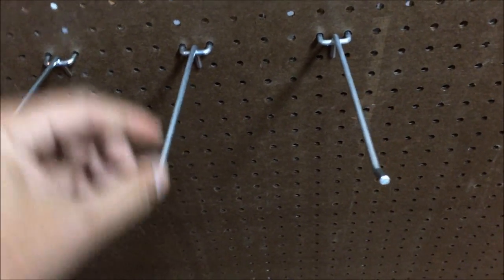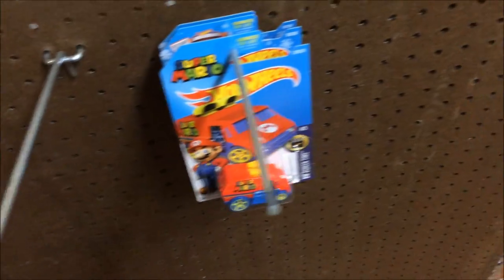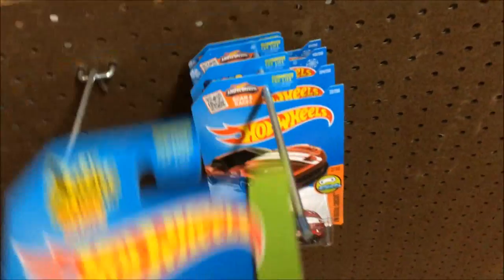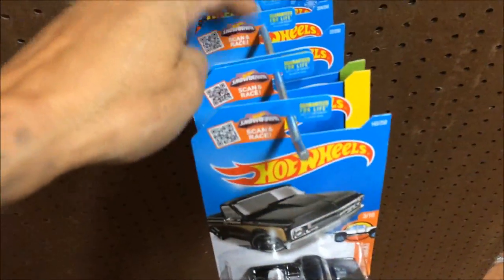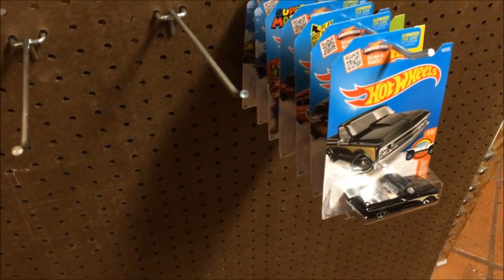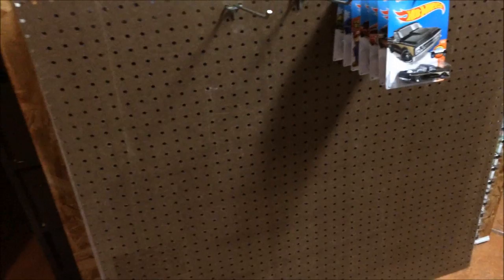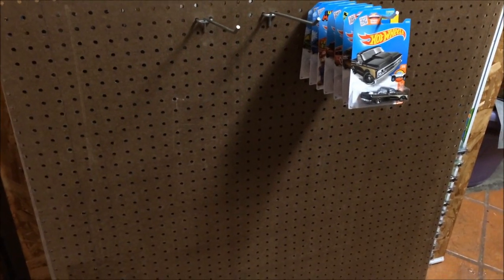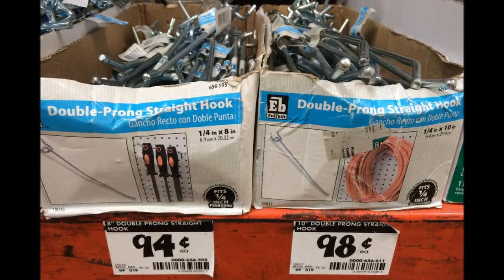I got a crazy idea — maybe I can fit like six or seven Hot Wheels on here. Seven fit comfortable right there. I need to get more hooks so I can do the whole board. I have material to make a frame behind it, so I'll do that in a bit. Home Depot sells them a dollar a hook, but I think I know where they sell them a little bit cheaper.